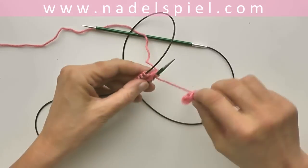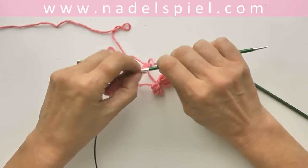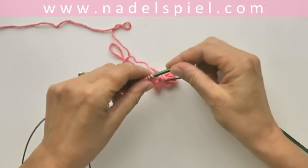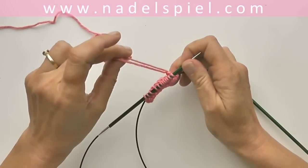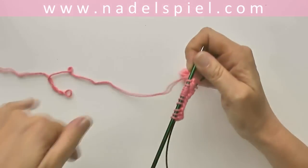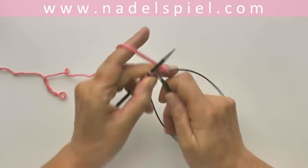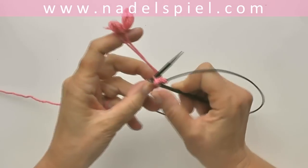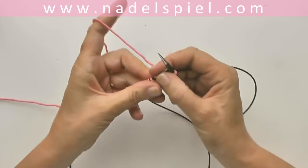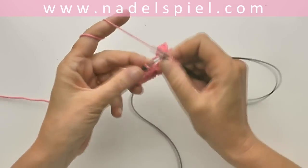Then you turn the work. The first stitch of the second round is worked with two threads — the starting thread and the working thread. Slide the stitches again to the tip of the needle and work that first stitch of the second round with both strands of yarn. Remember when starting the next round that this first stitch is one stitch only, despite the two threads of yarn. Then continue just knitting the first half of the second round.